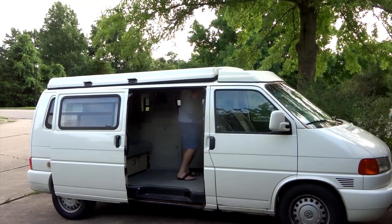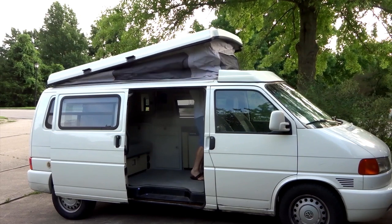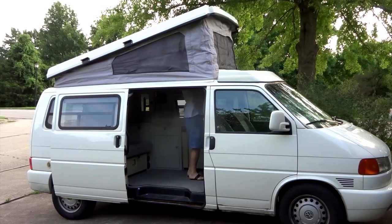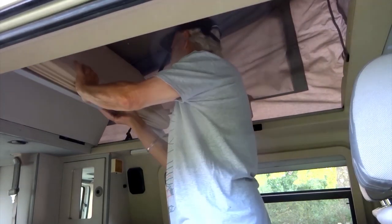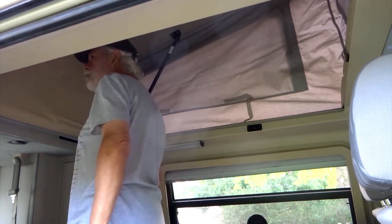First, however, to provide more standing room, let us open the pop-up roof. Now we can comfortably stand up inside. A second bed is available with the roof popped up. When the upper bed is not in use, we can enlarge the standing room by simply sliding the bedboards back.